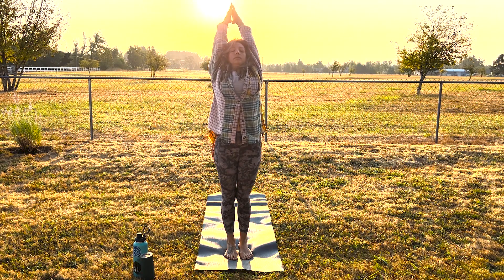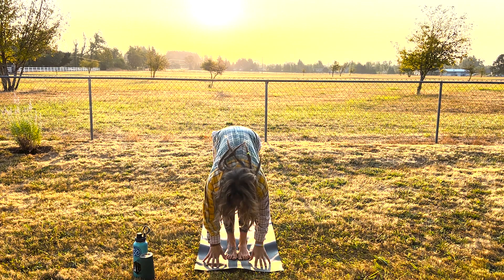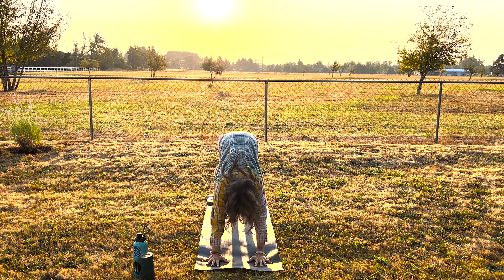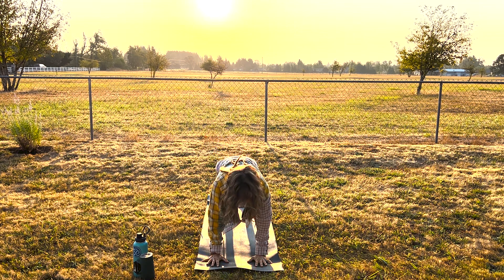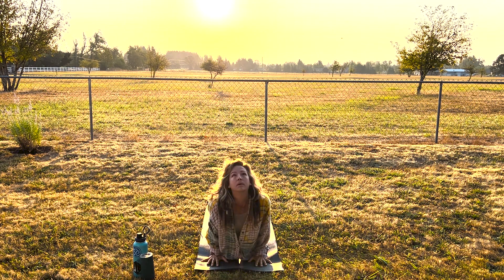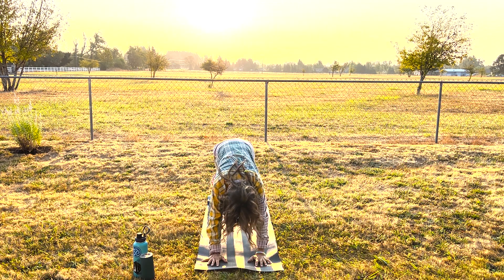Opening in the heart and chest. Exhale, forward bend — that'll feel really good. Inhale halfway. Working back to your downward facing dog. High plank, belly button in. Exhale, lower down — chaturanga. Inhale, upward facing dog. Exhale, downward facing dog. Very nice.